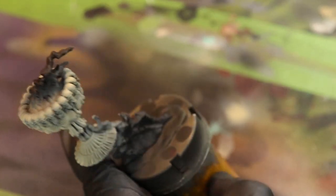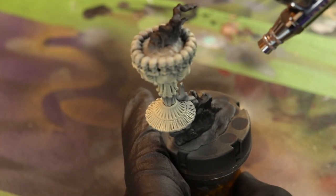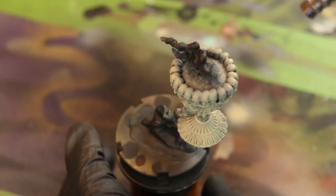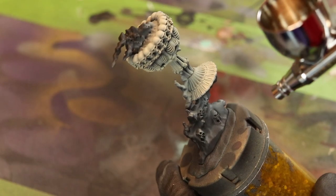I personally do not like paintbrushing white. I do it as a necessity. If I can get away with airbrushing white, I will, because white is just a pain in the neck color.